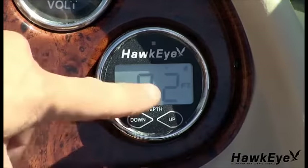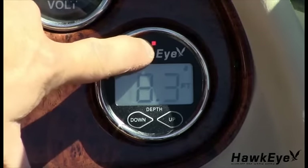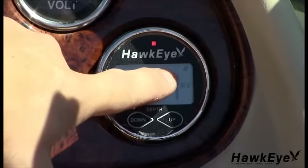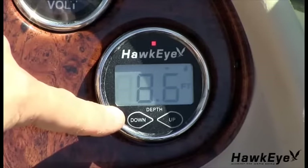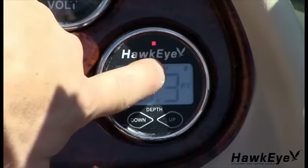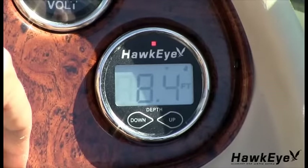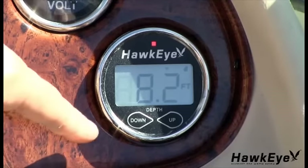When triggered, the depth alarm sounds an audible buzzer for 10 seconds while flashing the warning LED and the downward facing triangle on the display. After 10 seconds, the audible alarm mutes and the warning LED and icons continue to blink until the depth decreases or the alarm is reset. To reset the alarm, repeat the previous steps.